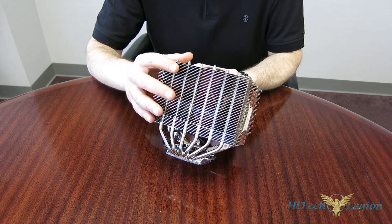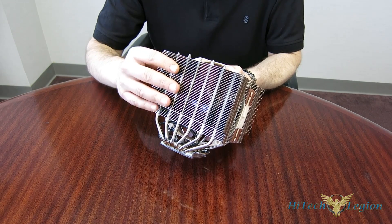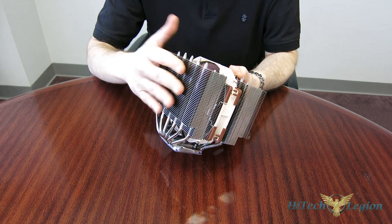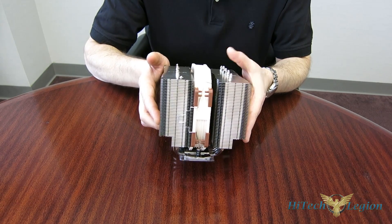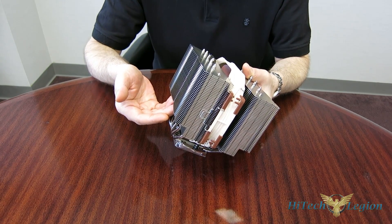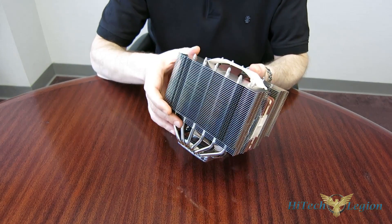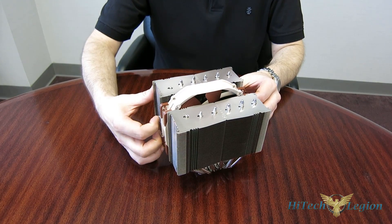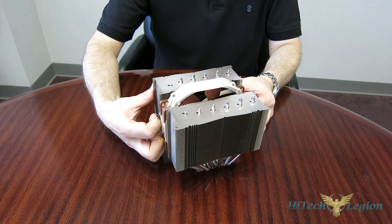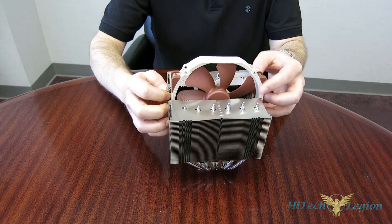So now you can actually go with an NH-D15 in the form of a D15S on an ITX motherboard, still use your first PCI slot, and have 65mm of RAM clearance. It's fantastic the way it's put together. The NH-D15 is held in with the standard Noctua fan clips, and nobody does fan clips better than Noctua — it makes it easier to get in and out.